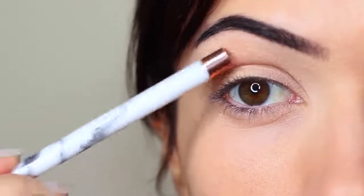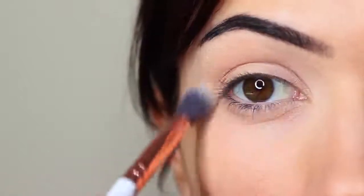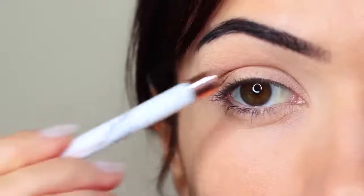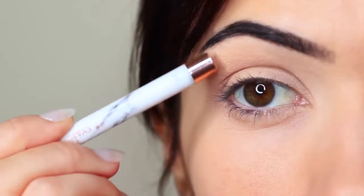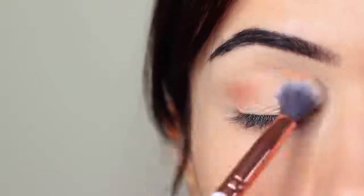I like to keep my eyes open so I can see the shape that I'm creating, making sure the depth of color is right at the lower point of the crease, blending upwards towards the brows and pretty much disappearing as it gets to the brow area. Take your time blending this over and back until you get the depth of color that you want.